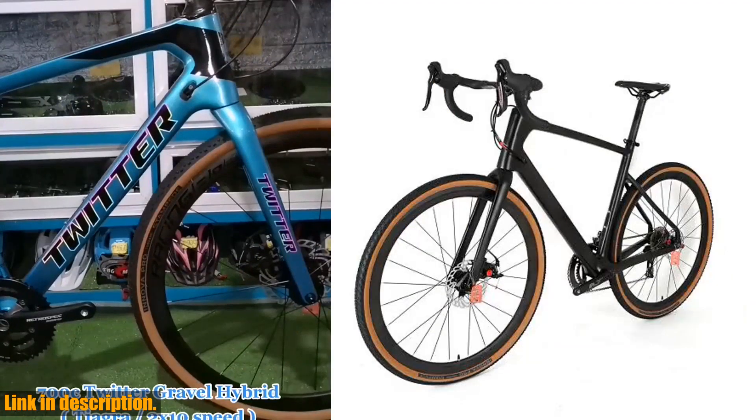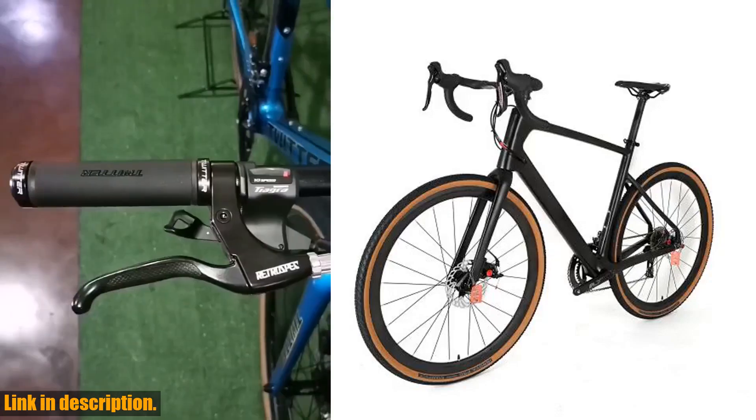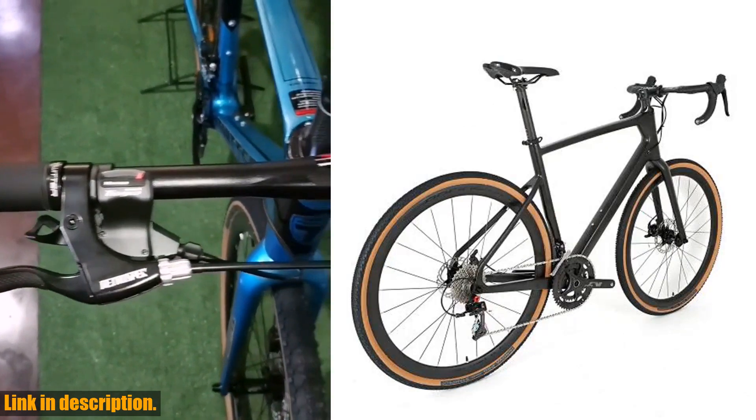And how about that T900 carbon fiber frame? Not only is it incredibly lightweight, but it also provides unparalleled strength and durability, giving you the confidence to take on even the toughest terrains.